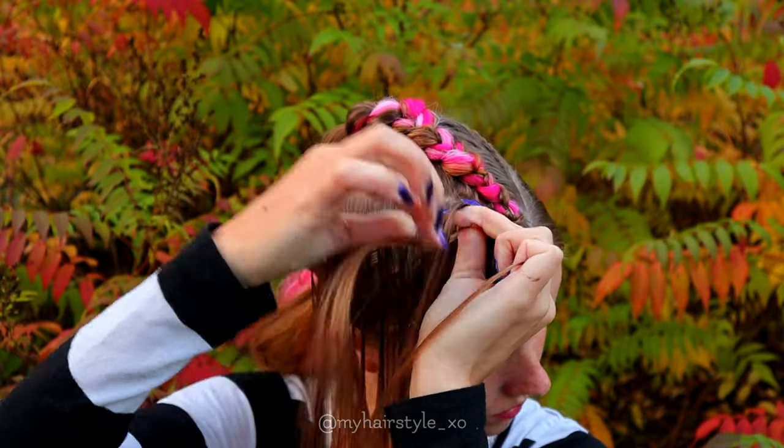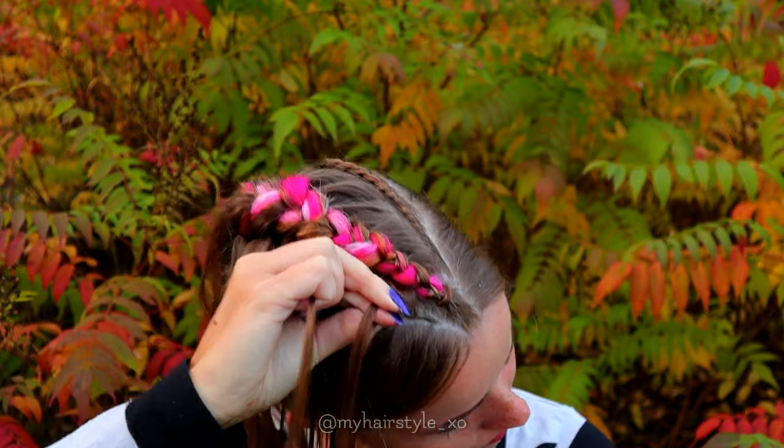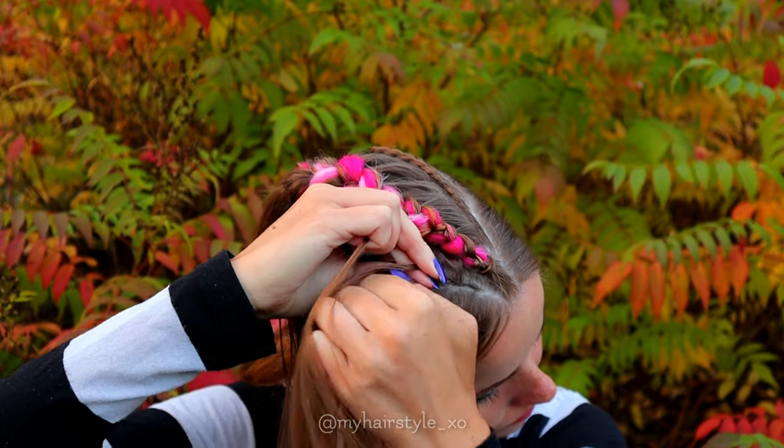Repeat the same to the other side, except this time add hair from the right side of the braid.